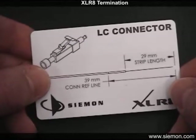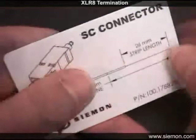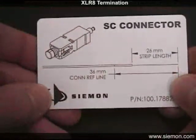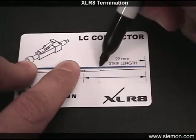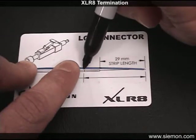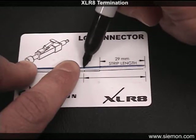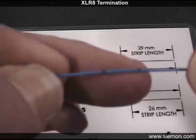Locate the template card provided and follow the guide for the specific connector being terminated. The card depicts the proper strip length for two different connector types. With the end of the fiber placed even with the end point shown on the template card, mark the strip length as shown. Also place the additional reference line mark indicated, to be used as a visual aid during the insertion step.